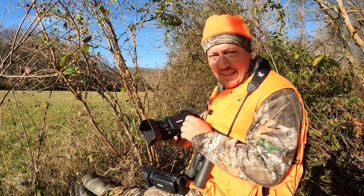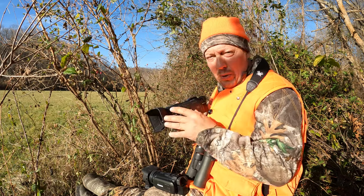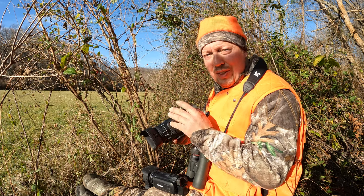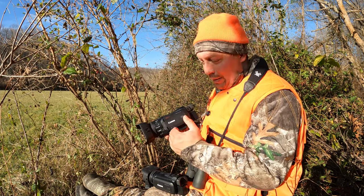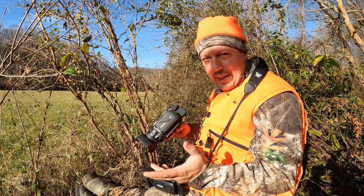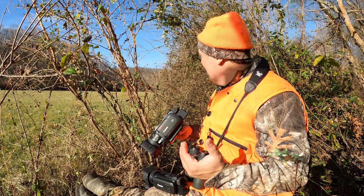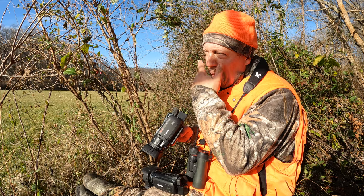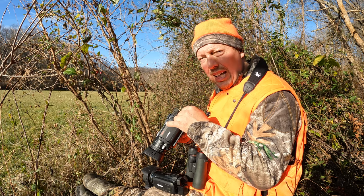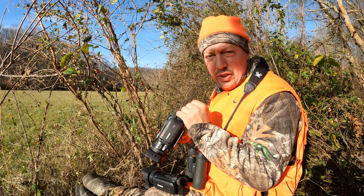I'm going to share with you what I like best about them and what I don't like about them, and then I'll show you some footage tonight. Hopefully we'll have some deer out in the field that I can video. I'm holding them by hand because I don't have a tripod. I do have my camera arm, but there's no tree here big enough to attach it to. Last Friday night — Black Friday — I was able to shoot a buck and a doe right out of the edge of this field just before dark.